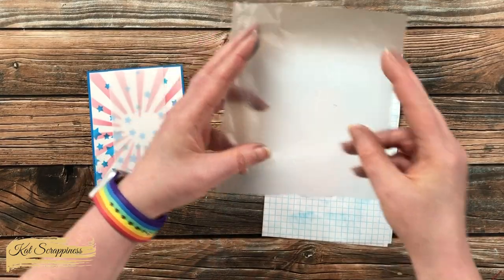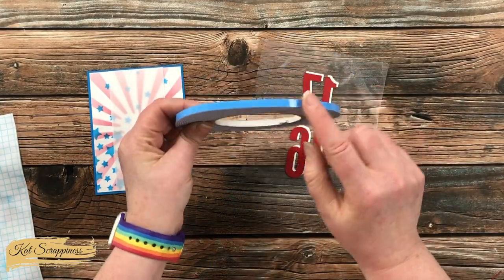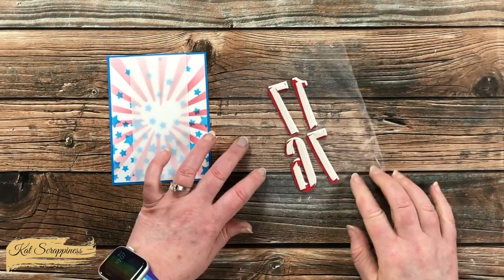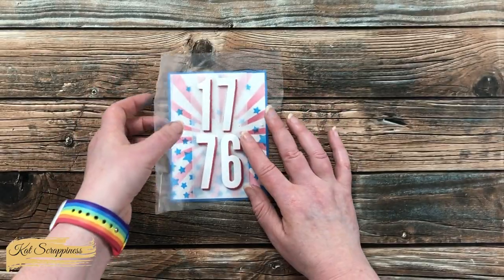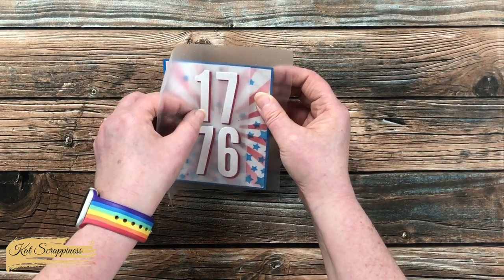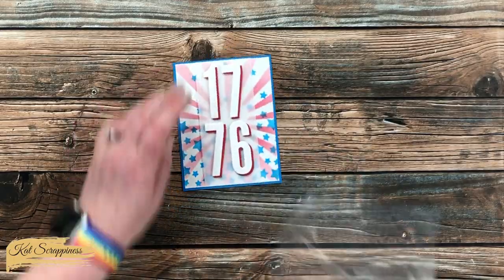Then I brought in a small piece of Glad Press and Seal and gently pressed it down over the top of those numbers — that is going to help me keep the numbers in place while I add some foam tape to the back of each one. Since the card was pretty flat so far, I decided to use foam tape for these. Once that was on the back, I wanted to get them put onto the card front. Before I pressed down too hard, I made sure everything still looked nice and straight and even, and once I confirmed that it did, I pressed down harder on the foam-taped pieces and then removed the Press and Seal.